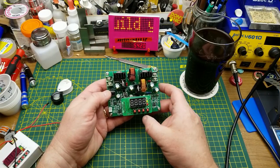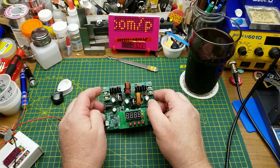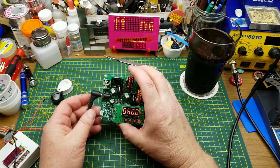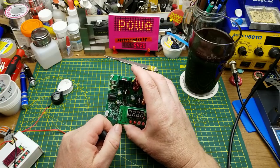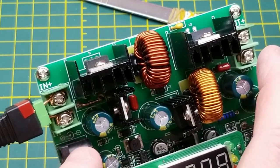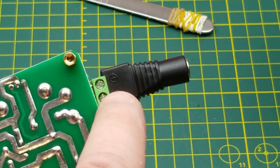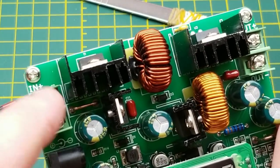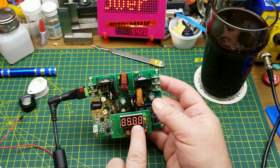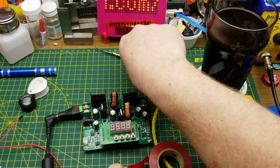That's enough preliminaries — I'm more interested in making sure it works and then getting it serviceable. Let's plug into the barrel jack. Oh, that's kind of a flaky barrel jack. Okay, plan B — I'll put a little barrel jack adapter on here. One thing I noticed in the listing is that it doesn't have input polarity protection, so I've cleverly marked the positive input with red. The display is quite bright through the camera, so I'm putting some red tape over it for now.